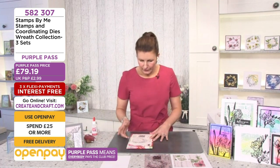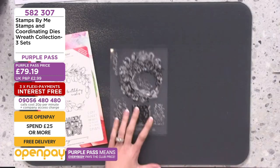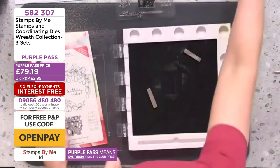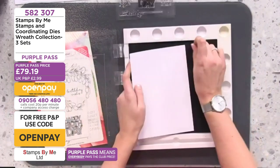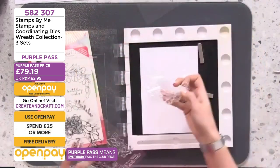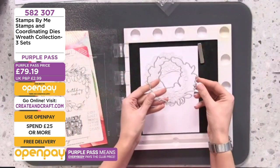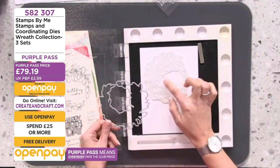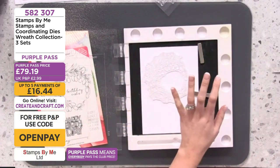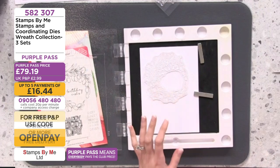First, let me show you how it looks when it's stamped. I'm going to stamp it onto some white cardstock so you can see clearly what it looks like, and then I'll die cut it. Take the stamp from your carrier sheet and place it on here. You can see the die which is going to take the center part out and do the whole wreath — no fussy cutting, no worrying. I'm just going to use a black ink pad.